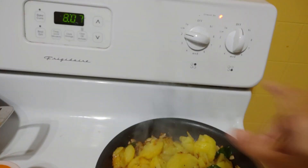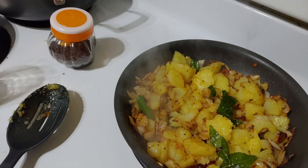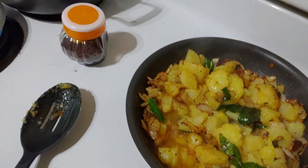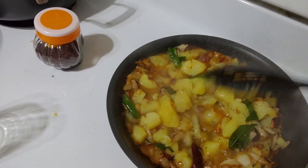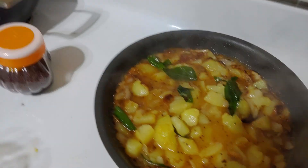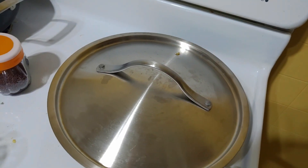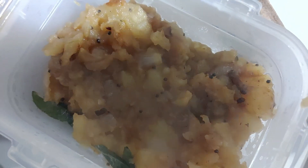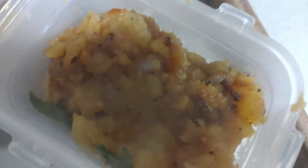I have the flame on low. Now I'm going to add some water. The potatoes are already boiled so it's not going to take long — just cover and cook for 2-3 minutes and we're done. Lastly, sprinkle with coriander leaves. My potato curry is ready, it looks really yummy! Do try the recipe, and now I'm going to fry the puris.